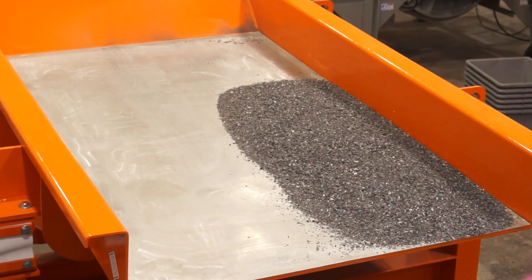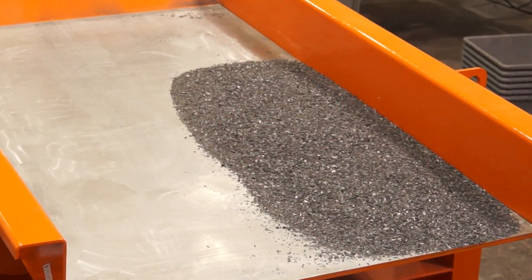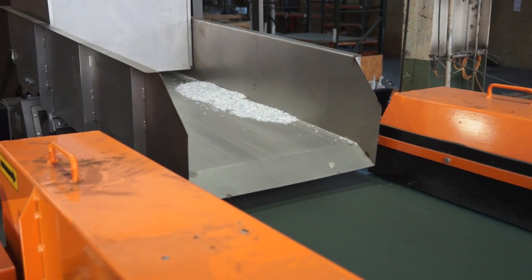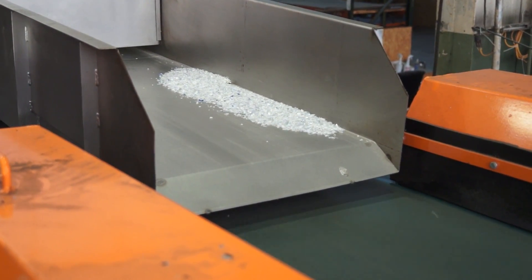Check the feeder tray, if any, for material buildup and clean as required. Check the deflection on the feeder tray. Material buildup in the tray can cause over deflection and damage to the feeder.